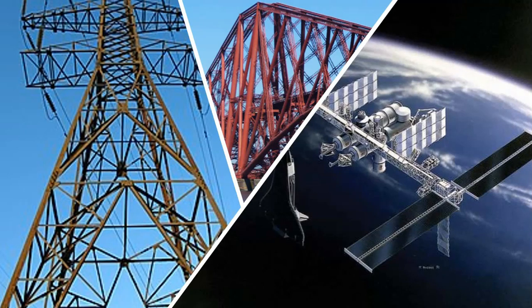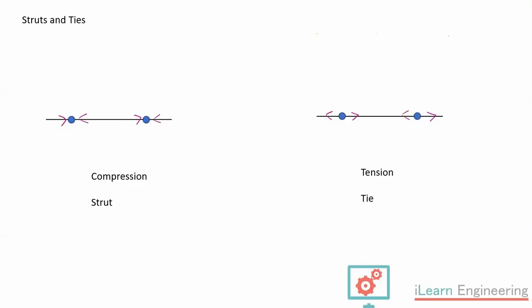Let's remind ourselves of what we're looking at here. These are some examples of trusses: pylons in the electricity supply, bridges, and even the International Space Station has some truss structures in it. We will model them by looking at the members, which are either acting as a strut — where the force is under compression, pushing into the joints — compared to a tie, where the forces are in tension, pulling out of the joints.